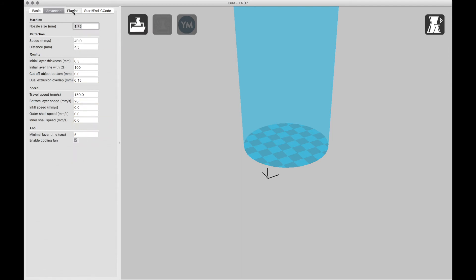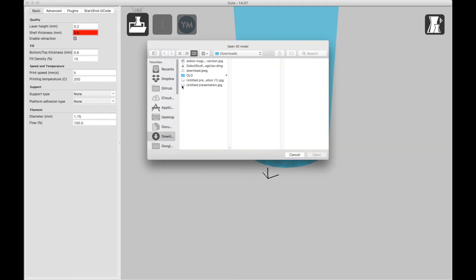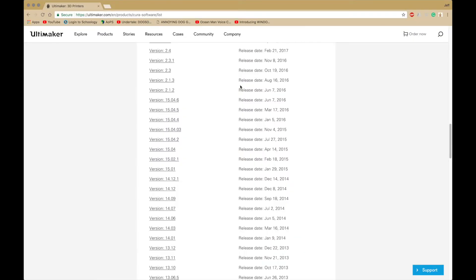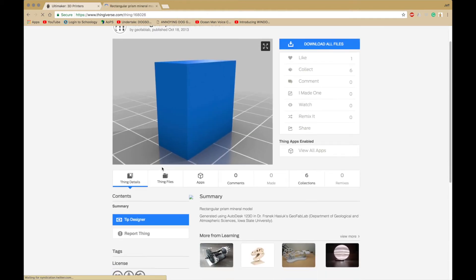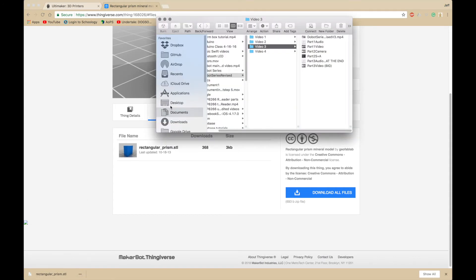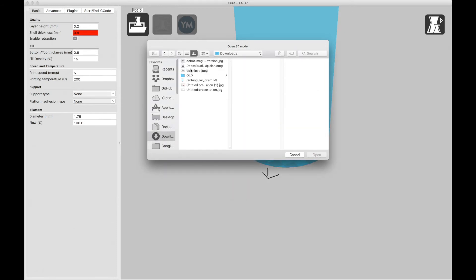This can pretty much stay the same — you don't have to change any of this. Now if you want, you can load your model. I happen to have one right here. I often like to use this model. If you can't find one, you can go to Thingiverse. I often like to use a rectangular box, but it's up to you. Then you download it and want to find it in your Downloads folder.